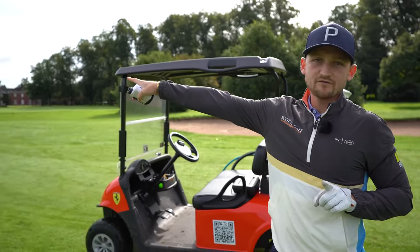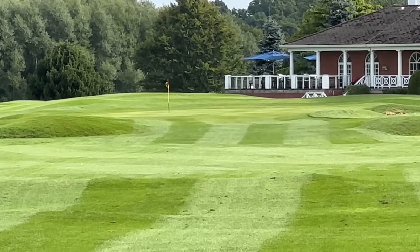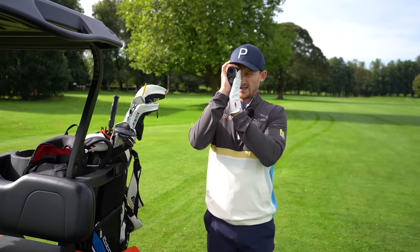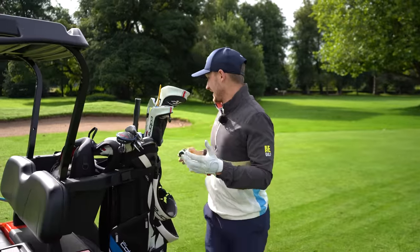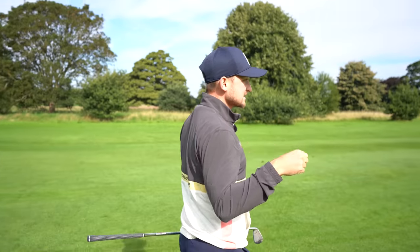Tip number three — look at this par five. I've got 230 yards to the flag. It's very tempting to grab the three wood and go for it every time, but I guarantee that every time you go for it you're more likely to make a double than a birdie. So why take that chance? Instead of going for every par five in two, leave yourself 100 yards every time. Laser the flag — I've got 230 yards, so to leave a 100-yard shot I only need to hit 130 yards, just a nice pitching wedge. It feels like you're wasting a shot but you're getting to the same yardage every time.